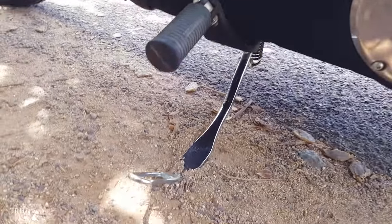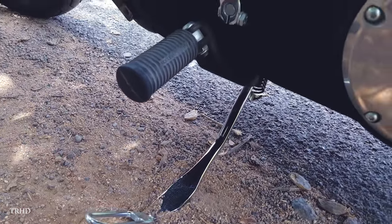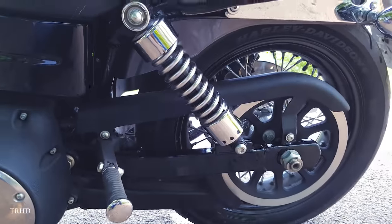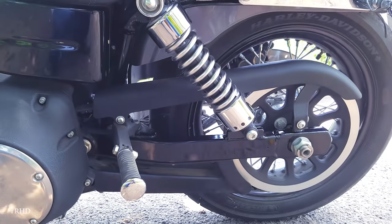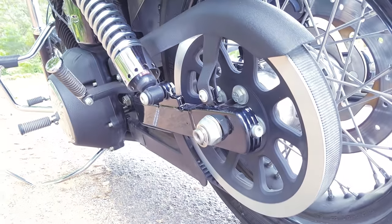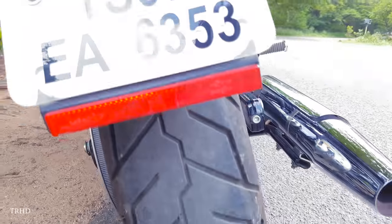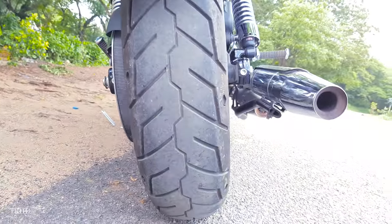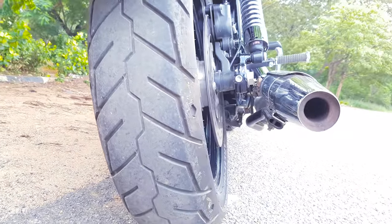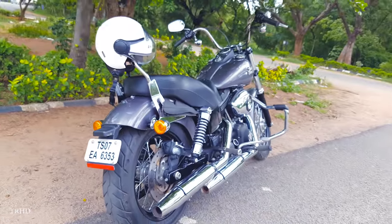This is a beautiful chrome side stand, but be careful when parking this bike because the position of the side stand is not ideal. This Street Bob comes with a belt drive system — you can see it over here. And this is the massive rear tire. The retro-style bullet taillights and indicators look pretty cool on this bike.